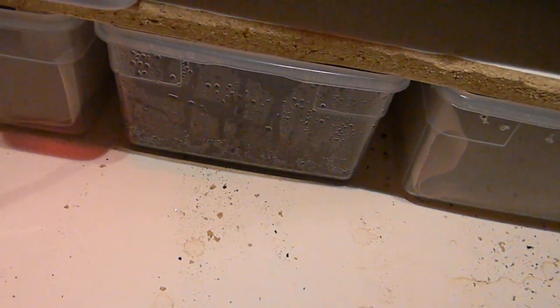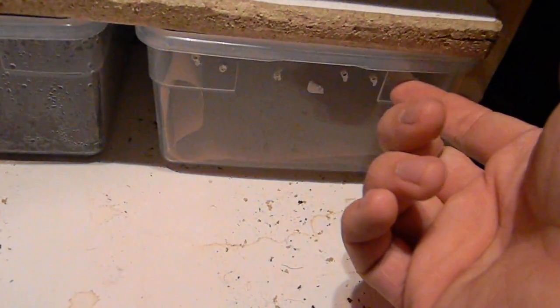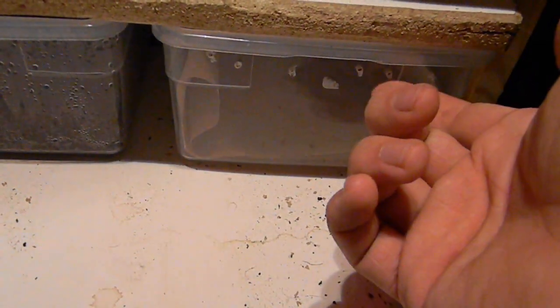It does look a bit humid in there. I heard that they're supposed to have high humidity, but maybe it's too high. I don't know, I might have to drill some holes. I heard the kingsnakes are supposed to have low humidity, so I just drilled some holes in there.